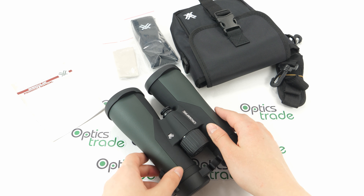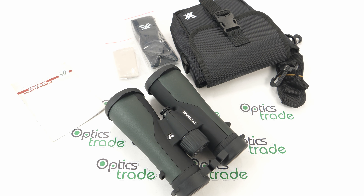I have to mention the special Vortex VIP warranty. They say it's an unlimited, unconditional lifetime warranty — basically they will repair or replace defective or damaged products for free, which is a great addition to the Vortex binoculars.